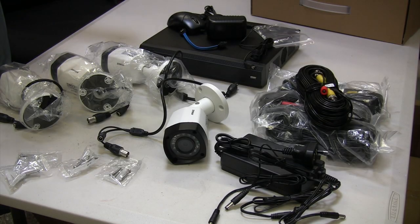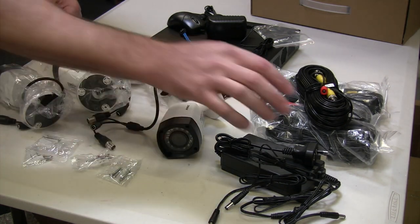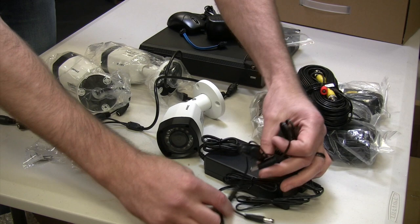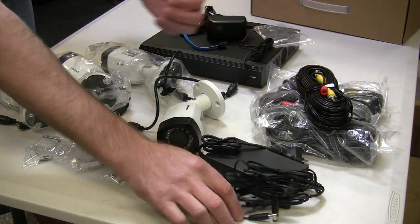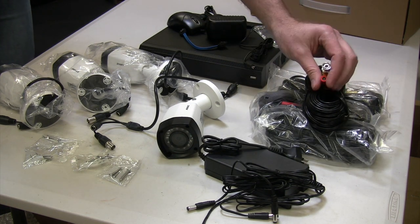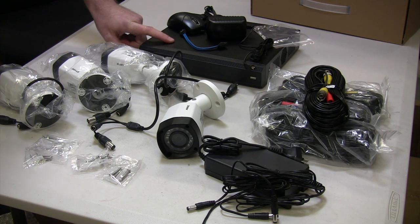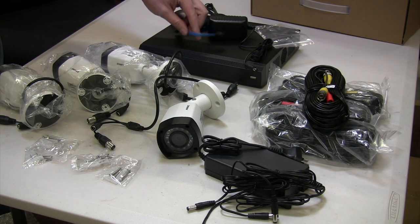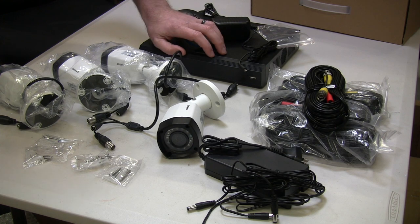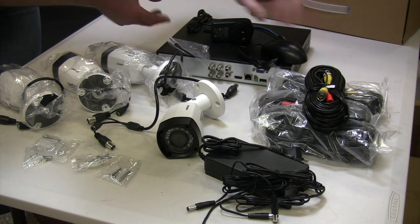This is what I got in the Anki package: four cameras, some mounting equipment, a power supply with four DC jack outputs that go to the four cameras, some coaxial cable — which is different to a typical IP camera cable — and the digital video recorder. It even comes with a mouse and a drive cable and a power supply. This little DVR box is quite interesting — it's basically a mini Linux PC with some special hardware for video capture.